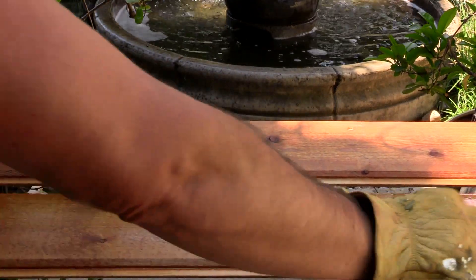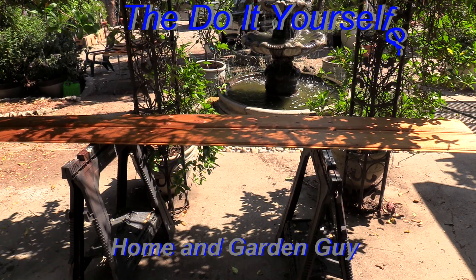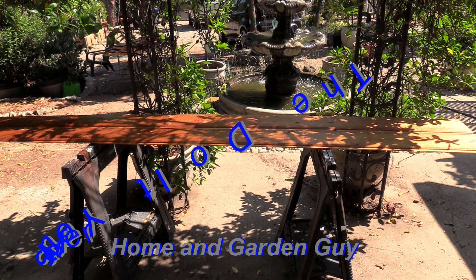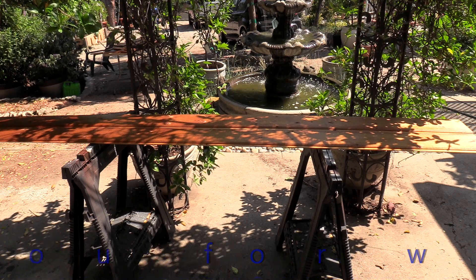The board in front is done — a nice restoration project. I really like the way this Danish oil natural look kind of warms and honey-glows the wood. Very easy to use — I give it a thumbs up.